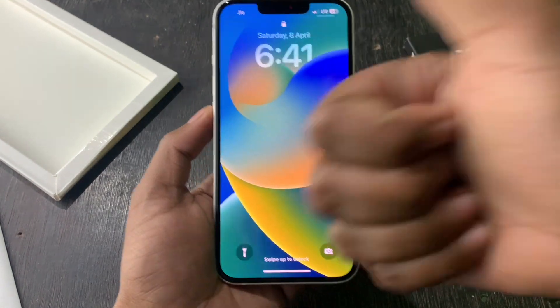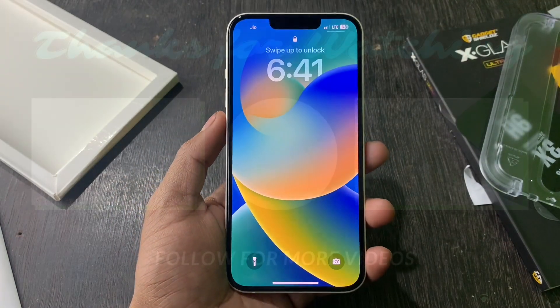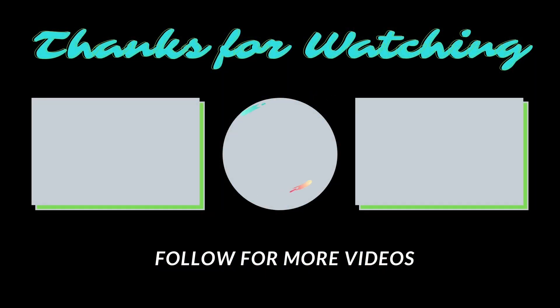How did you feel about this video? Please like and share this video. Till then, bye!